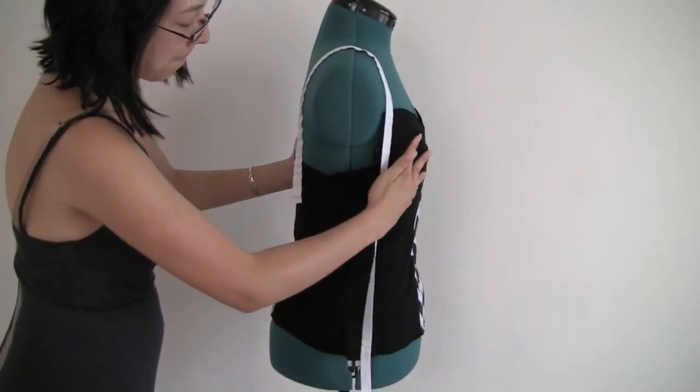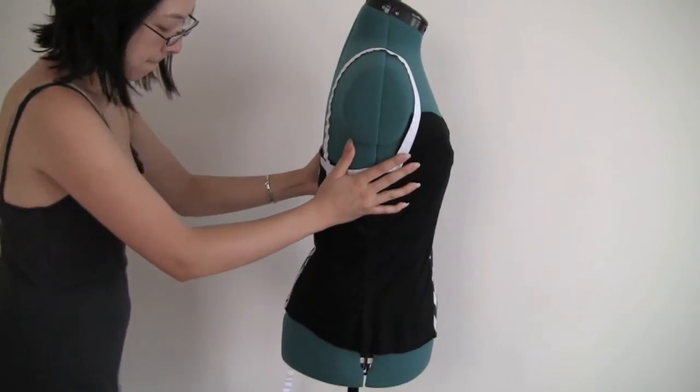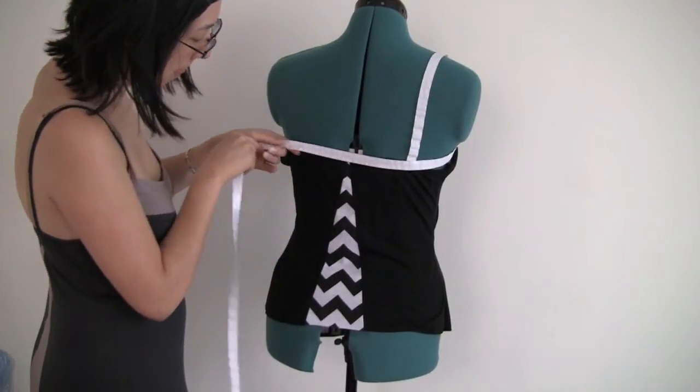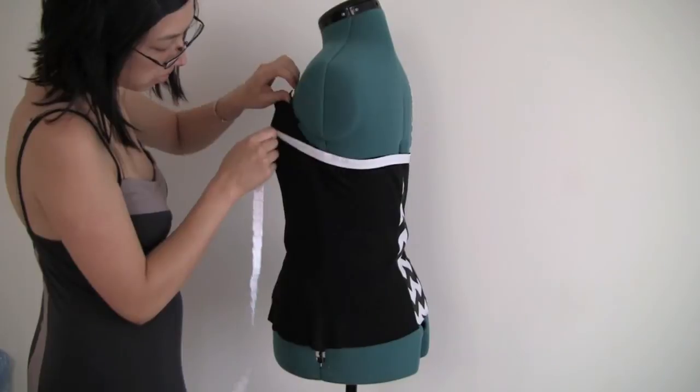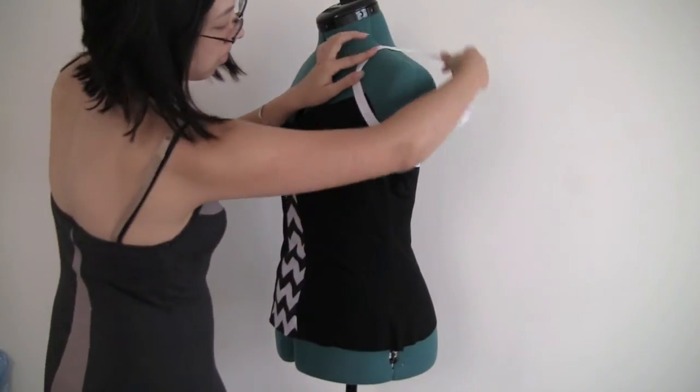Using fold over elastic to take your measurements, like I'm doing in this video, is probably not such a good idea though. You could end up stretching out the fold over elastic as you're measuring, which means you could end up giving yourself too little to work with. In the end, it's best to err on the side of caution and cut extra fold over elastic for yourself.